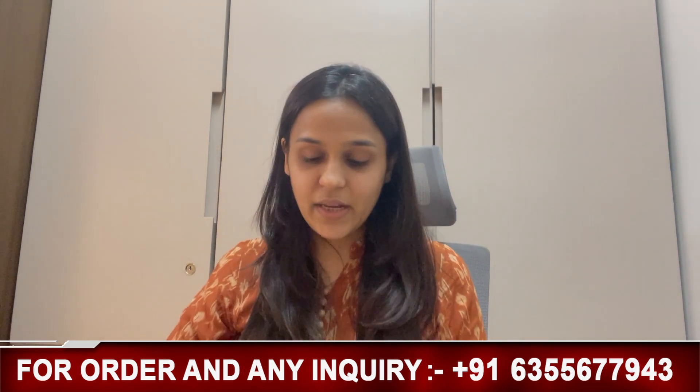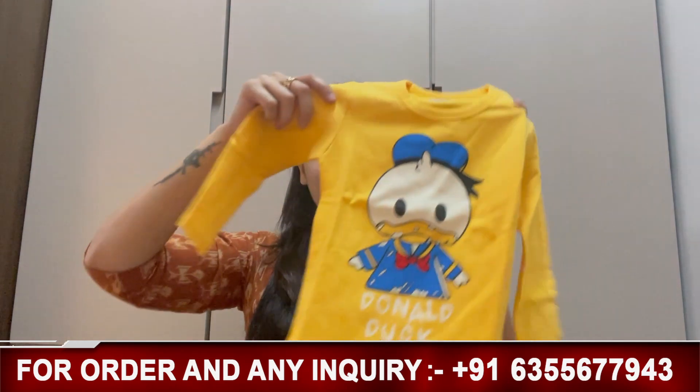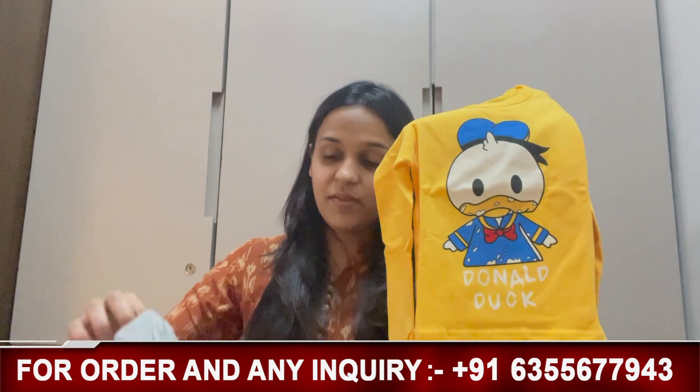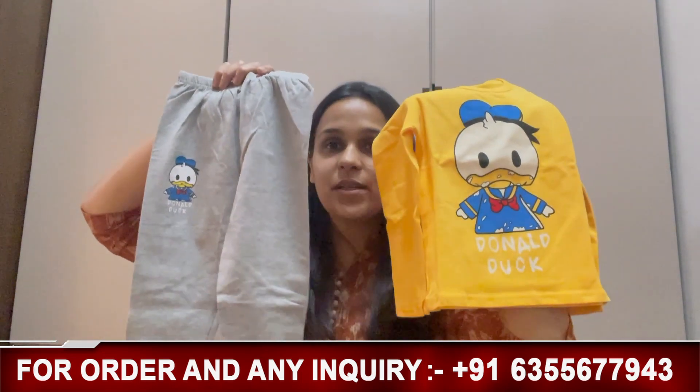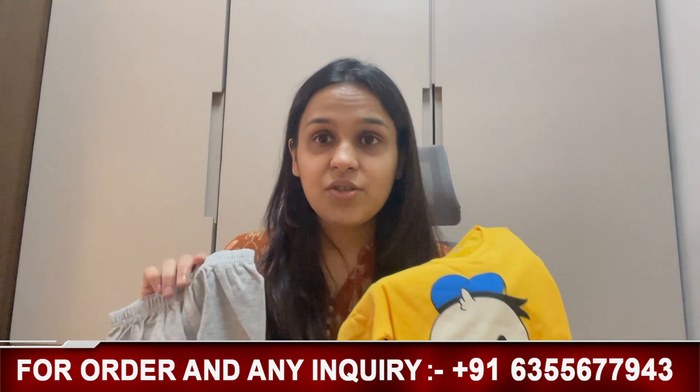So our first nightwear features a very cool cartoon character — Donald Duck. Like you are watching, Donald Duck is one of the favorite characters, and this is a very old character. It looks like this. The color combination, friends, is very good. It is a yellow and gray combination with a touch of blue. It is very interesting — something different. So let's start with this t-shirt.